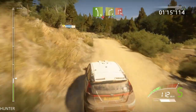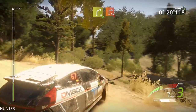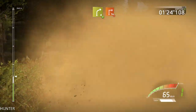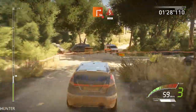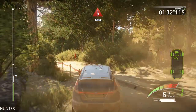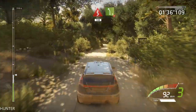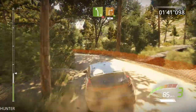Over crest, right four opens, into caution brake, square right. And kinks 100. And left five tightens 2, very long. Right three long, open, 14.